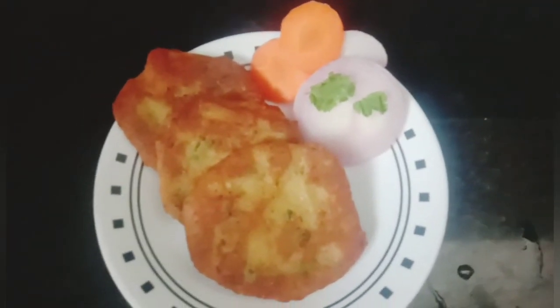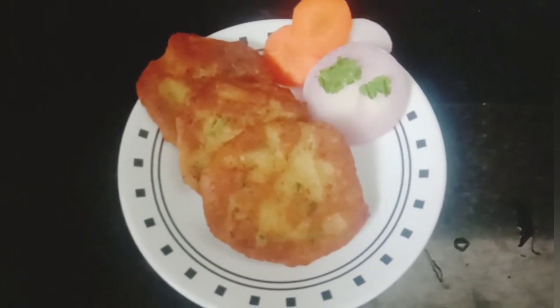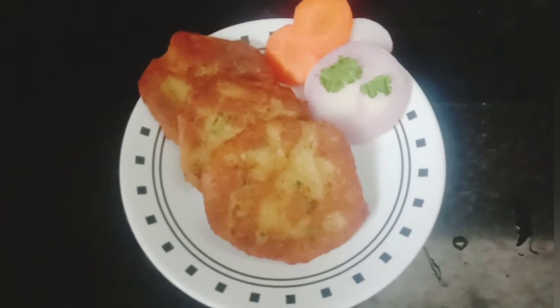This is a spicy chutney or sauce. Subscribe and like this recipe.